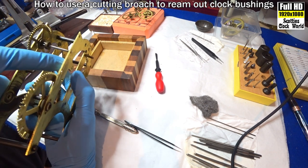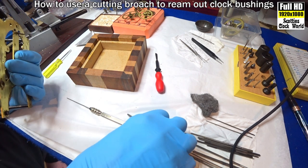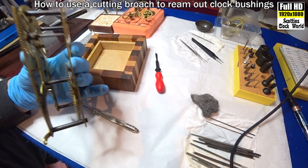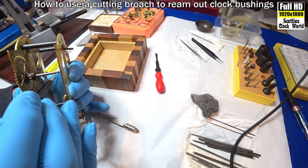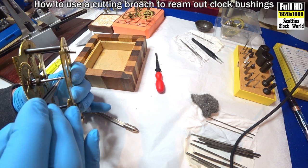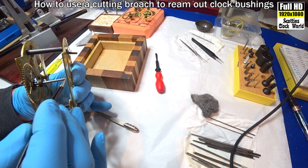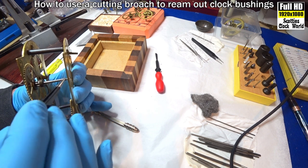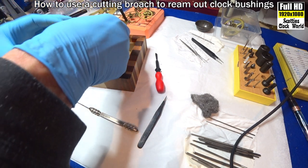You'll notice — and I turn it round a bit — you'll notice there's almost no end play in that. That is the end of the arbor, and that's the pivot. There's still a 2mm pivot sticking out, so we've got to remove that amount of material so that that sits in there.